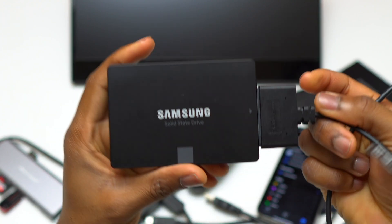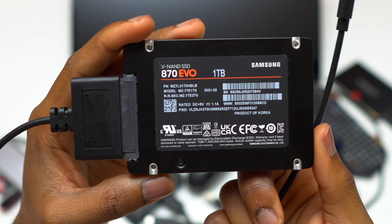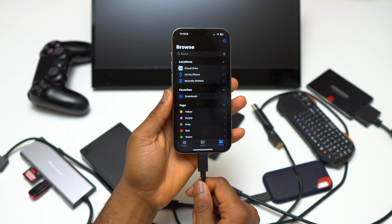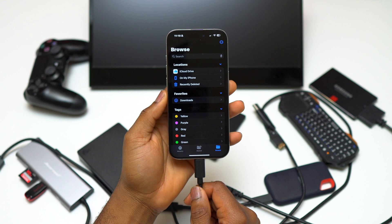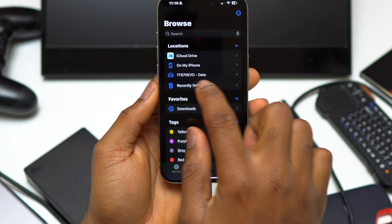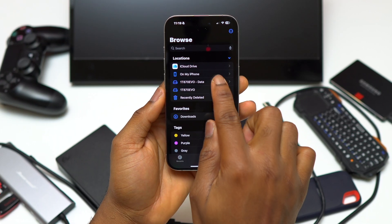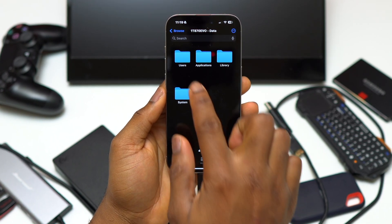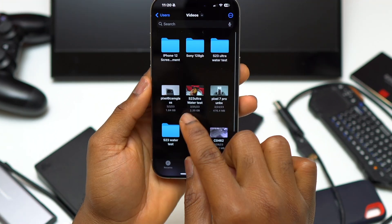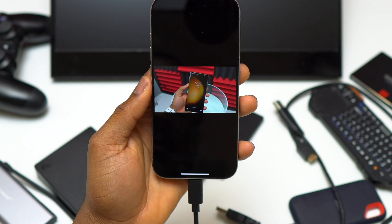The device I will be testing is the Samsung SSD 870 EVO, one terabyte. It is about 80% full, which is why it is taking a little bit of time to show up inside the Files app. I also used to run macOS on this external SSD, which means that the Apple iPhone 15 Pro is able to read the APFS format — this SSD has an APFS format.